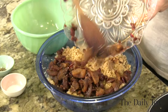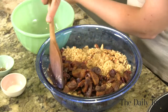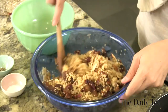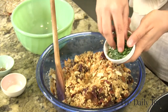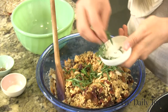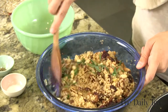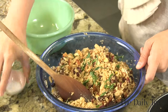These are going to add a nice sweet note and also reinforce the oolong taste. Give that a little mix. Add two tablespoons of fresh tarragon that have been roughly chopped — you can use any herb you like, but I just really like tarragon. Give it another mix, then add salt and pepper to taste.